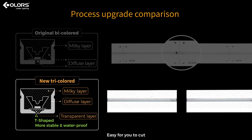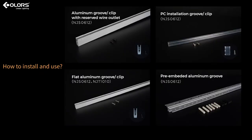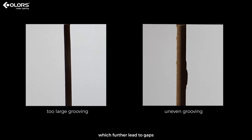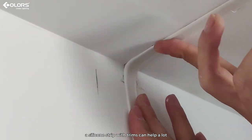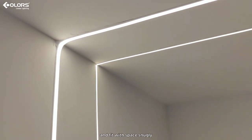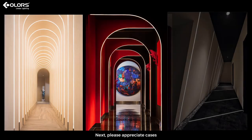Easy for you to cut. Trimless silicone strips support surface mounting, embedding, and other installation methods, matching with profiles and clips to fix shapes. In the installation process, too-large or uneven grooving is possible, which can further lead to gaps. In this case, a silicone strip with trims can help a lot — it closes edges perfectly and fits with the space snugly. Next, please appreciate the application cases.